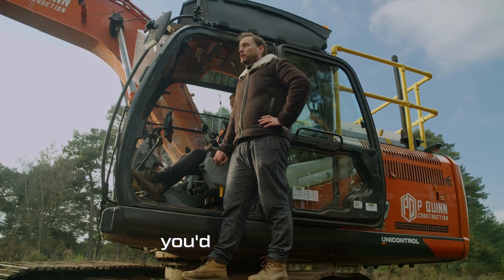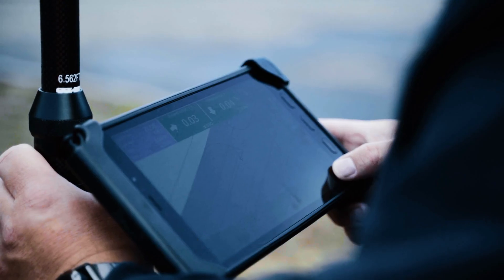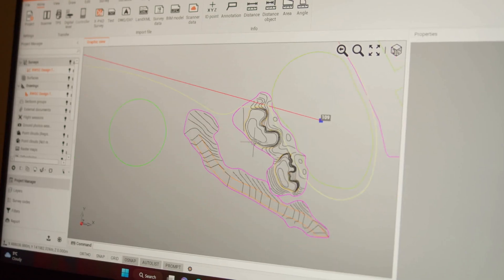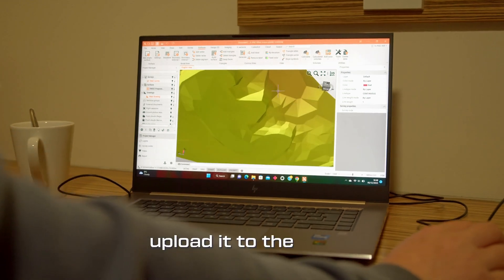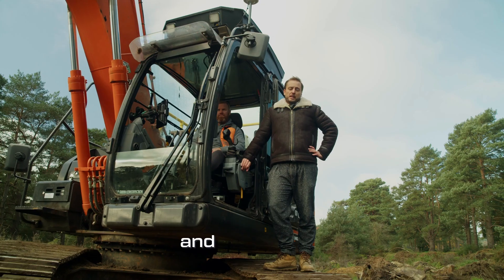Without machine control, you'd have to hire a site engineer to come and survey the site and then put in pegs and batter boards. He can create a digital model of the site in the office, upload it to the cloud, send it to Pat, and he can just get to work.